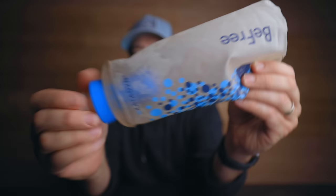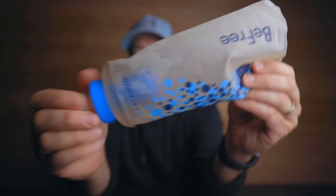Today we are talking about the Katadyn BeFree Water Filter. This has a lot of interesting comments online — people that say great things about it and people that say terrible things about it. I've had a pretty decent amount of experience with this over the past several months.